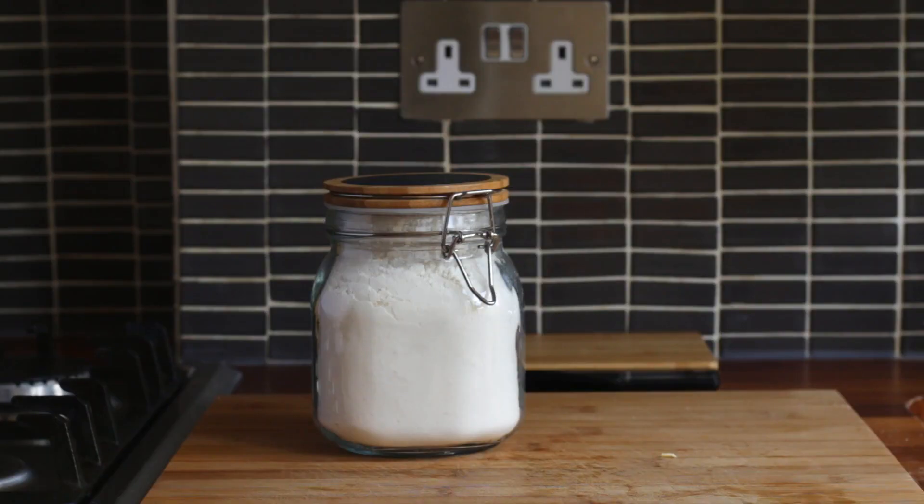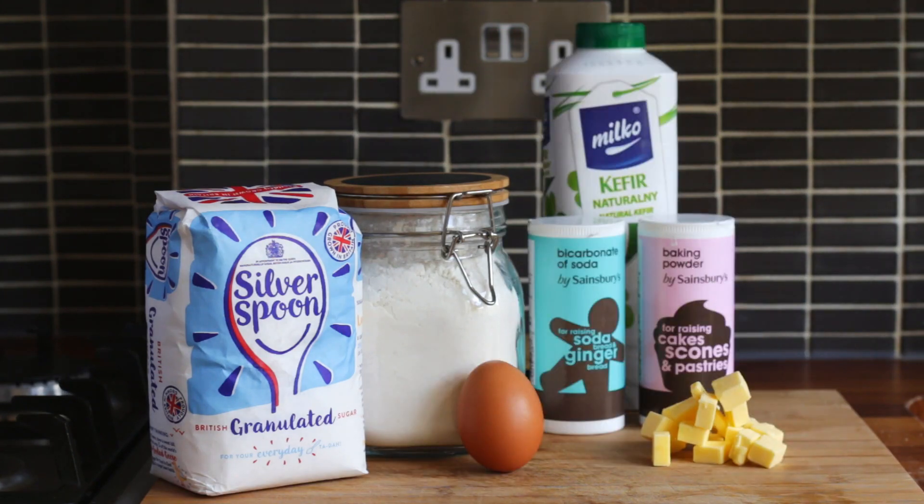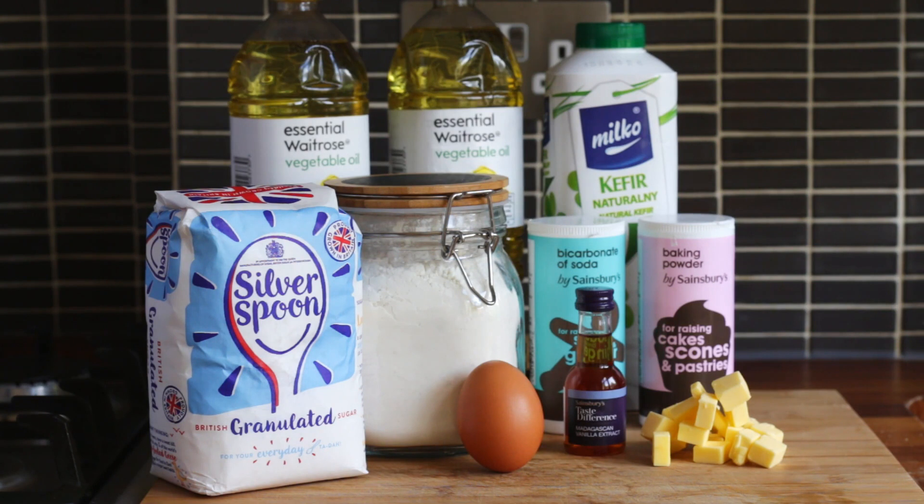You're going to need the following: flour, sugar, butter, egg, baking powder, bicarbonate soda, kefir, vanilla, and frying oil of your choice.